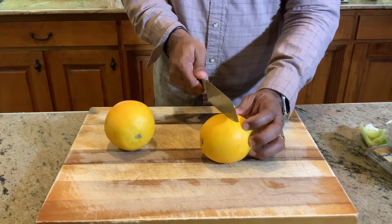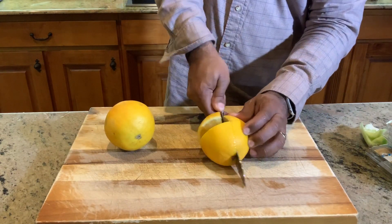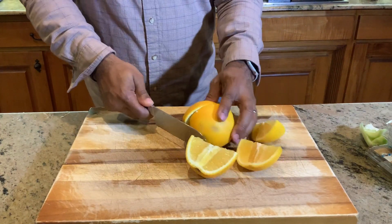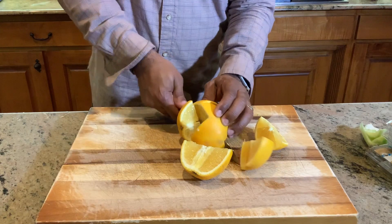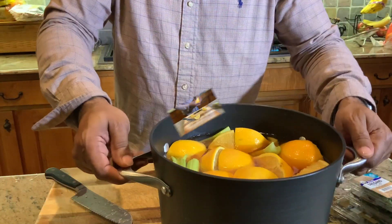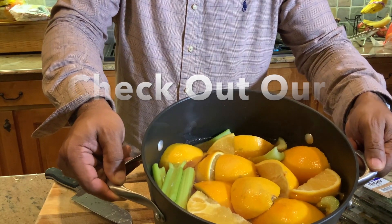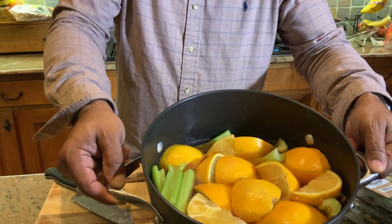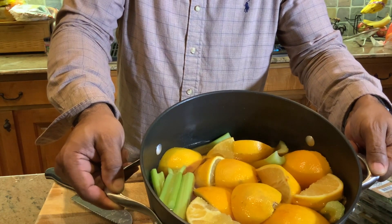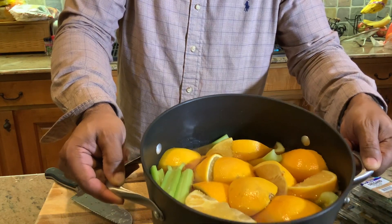Let's finish the last two oranges and get them in the pot. So here's our brine: apple juice, orange slices, celery, one cup of kosher salt, and one cup of brown sugar. I'm going to go ahead and get this back on the stove, let it go ahead and boil down, then we're going to let it cool, and I'll show you the next step.